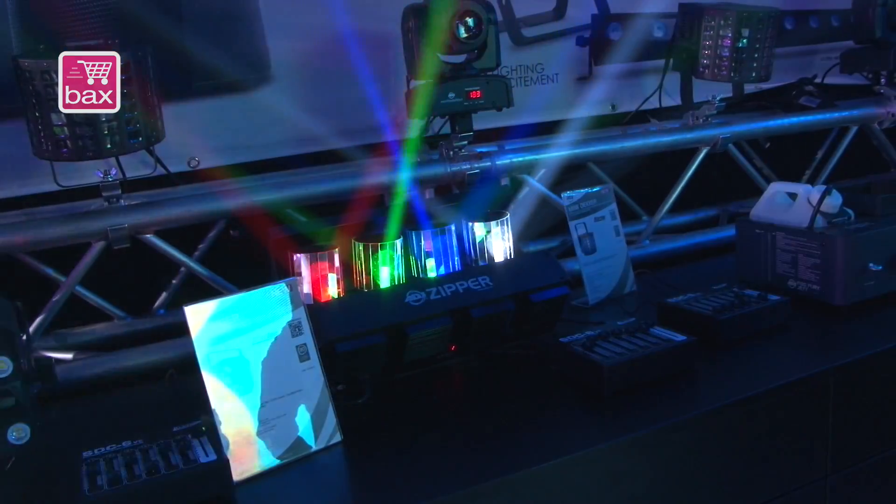It has four 8 watt LEDs: one red, one blue, one green, and one white, controlled by DMX of course.